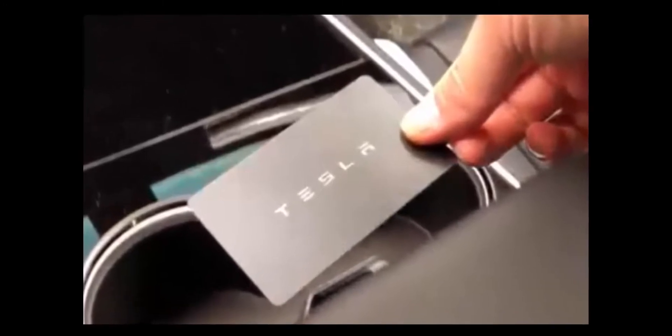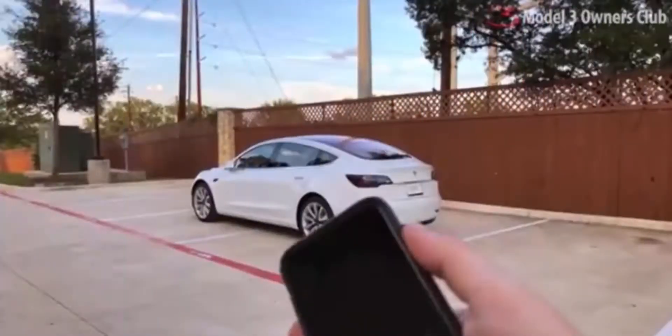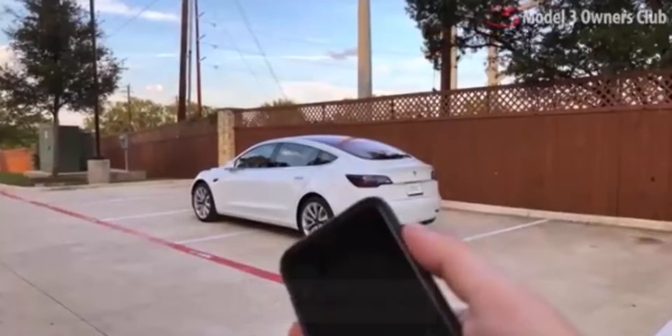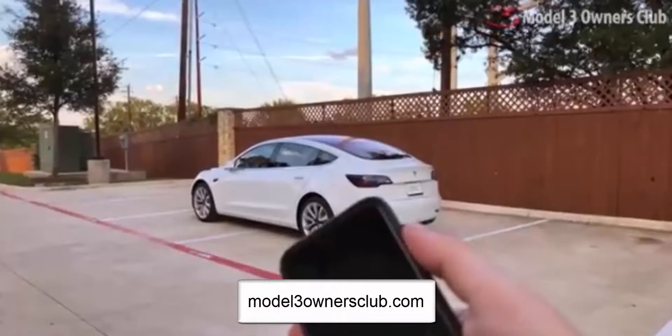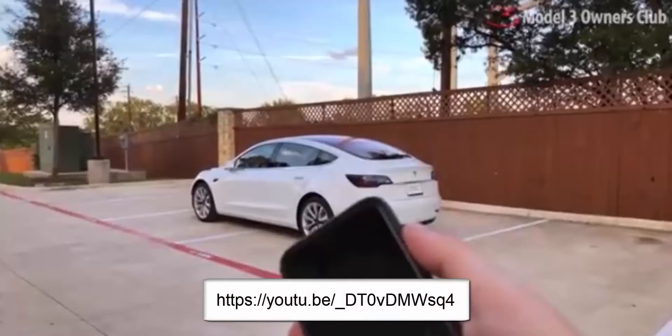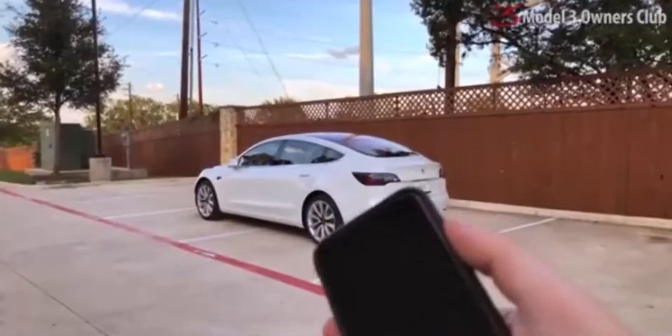We have yet to get our hands on a Model 3 and expect it will be some time before we do. So the material in this video comes courtesy of Trevor and Ken from the Model 3 Owners Club, and you can find them at the address shown below. Their video is a great one hour plus review of the Model 3 that you can find at the address also below.